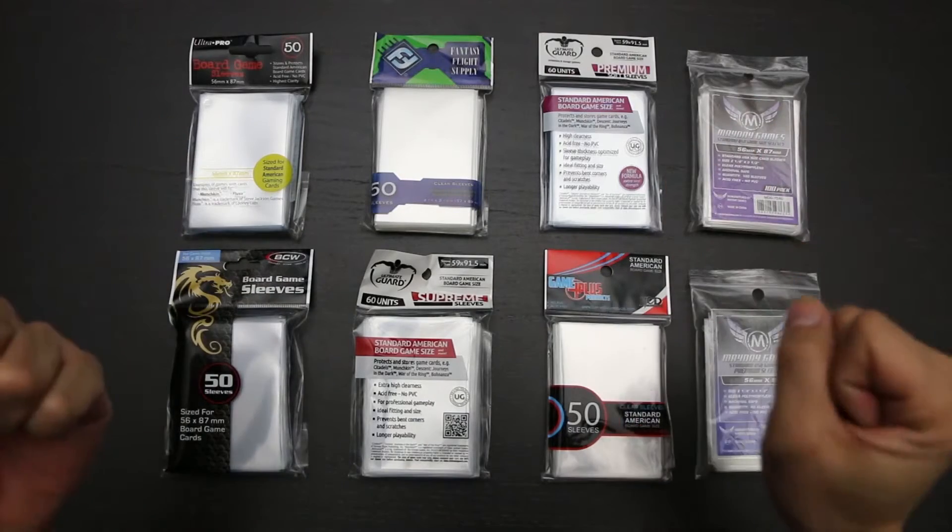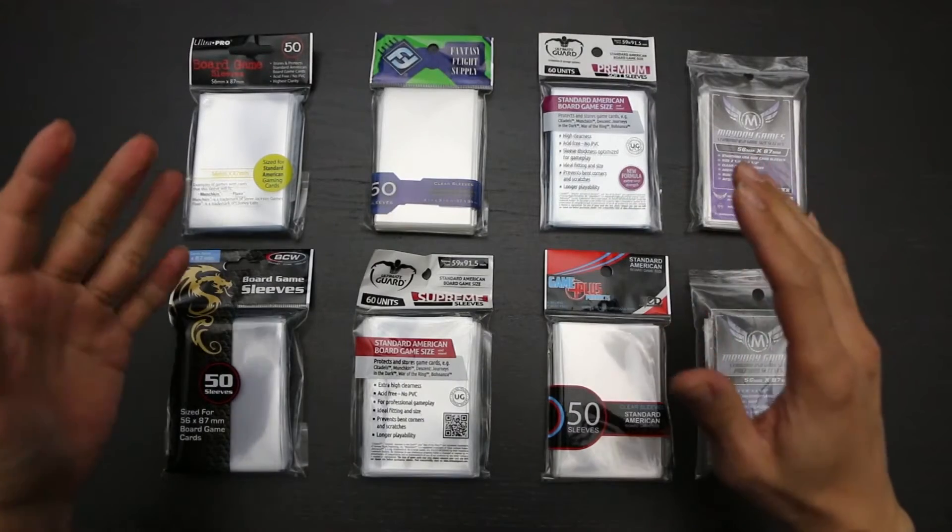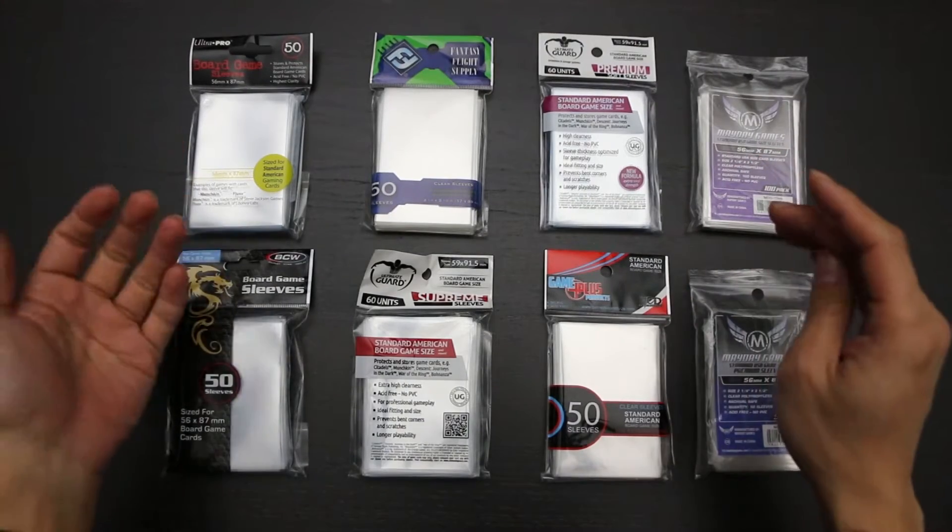Hi everyone, Refresh here. Before I begin this roundup proper, we need to talk just a little about what constitutes standard American size board game cards.